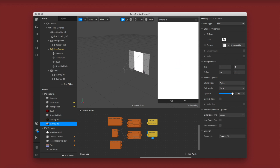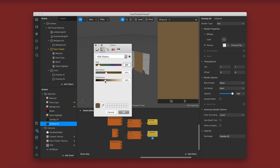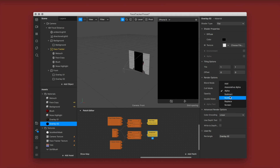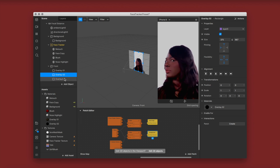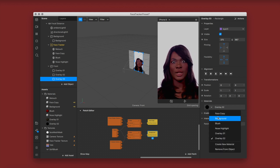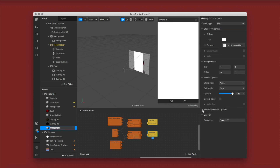For overlay two I'm deselecting all advanced render options and tackling the whites. I want to lower the exposure in the whites, so I'm using blend mode multiply and lowering the opacity until it looks more balanced. I'm adding a third one — duplicating the previous rectangle, renaming it overlay 03, creating a new material overlay 03, changing shader type to flat, and unselecting all advanced render options.